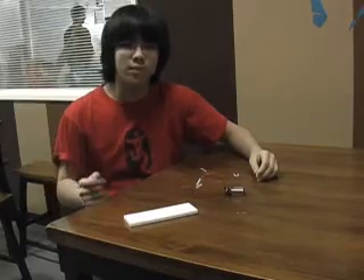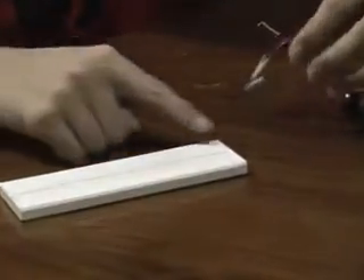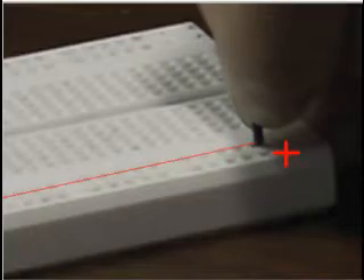So the circuit is the most important part of breadboarding. First, you want to set up the power terminals, which are on the sides. You decide which side to plug in the positive — I decided to plug it right here. Then on the opposite side, I plug the negative lead in. As you can see in this diagram, I decided to make the positive red and the black negative.